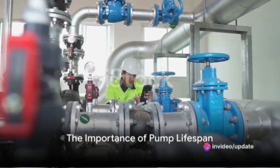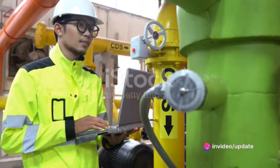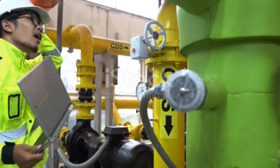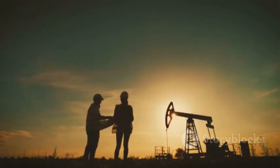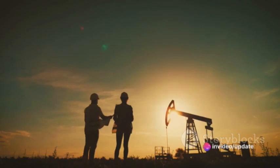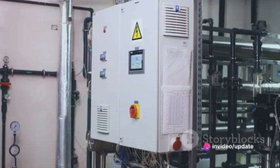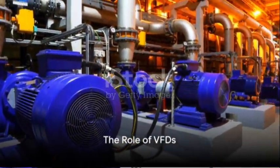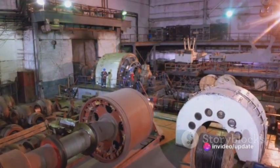Ever wondered why extending the lifespan of a pump is crucial? Imagine the heart of your engineering project, constantly pumping, ceaselessly working, day in, day out. This heart, like any other, needs care and attention to keep it in peak condition. One of the most effective ways to provide this care is through the use of variable frequency drives, or VFDs. Dive into the fascinating world of VFDs and discover how they can extend the life of your pumps.